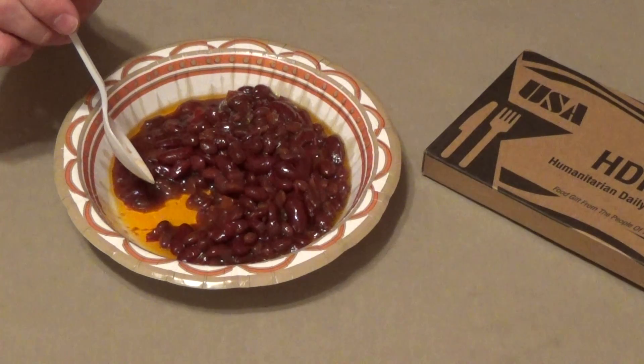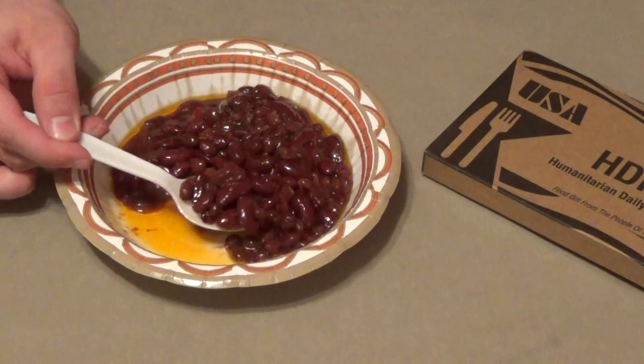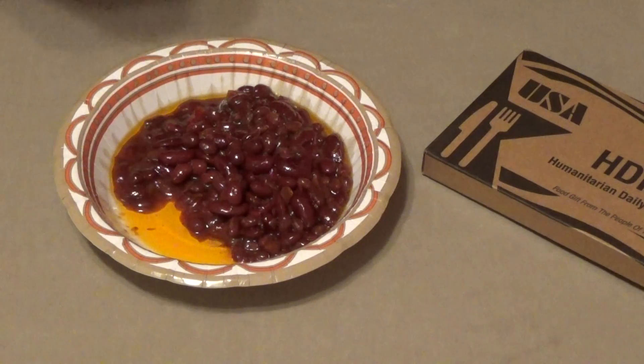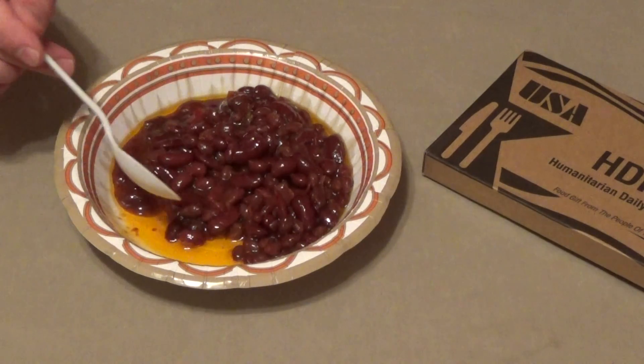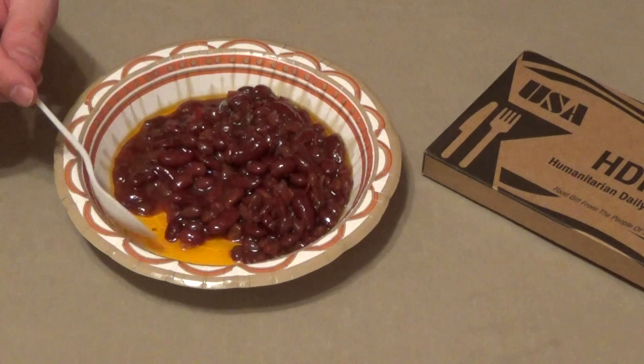This is great. It's almost a barbecue baked bean type flavor overall. It's got several types of beans in it. No reason to go to jihad over this stuff — it's very, very tasty. It would be much better over some rice to soak up the oils and juices. I don't know necessarily why they call this a bean salad; I would not call this a salad.